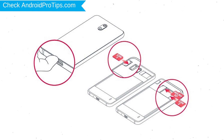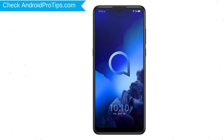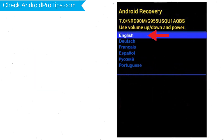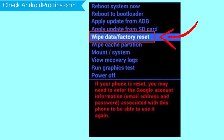Remove your SIM and SD card. Power off your mobile by holding the power button. Next, hold down the volume up and power button. After that, release both buttons when you see the logo. Now choose English by using the volume buttons to navigate and the power key to accept it. Navigate with the volume buttons to select the wipe data and factory reset option.